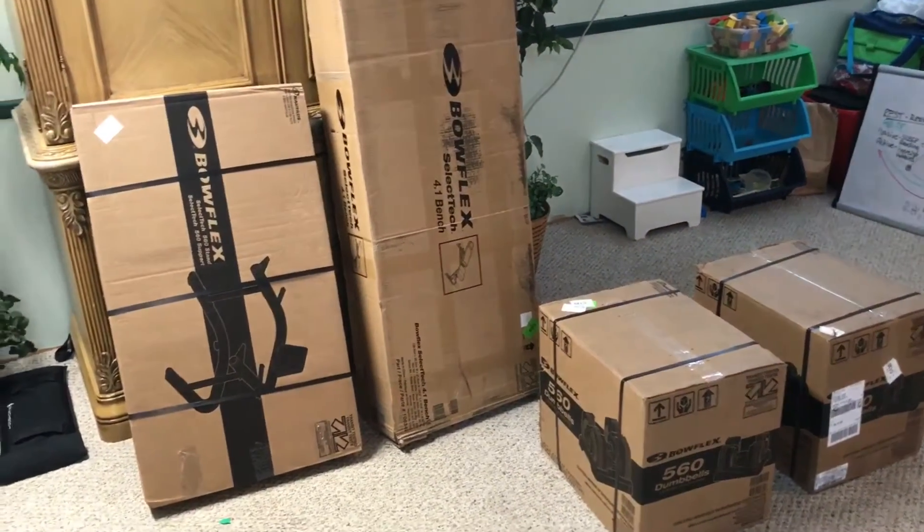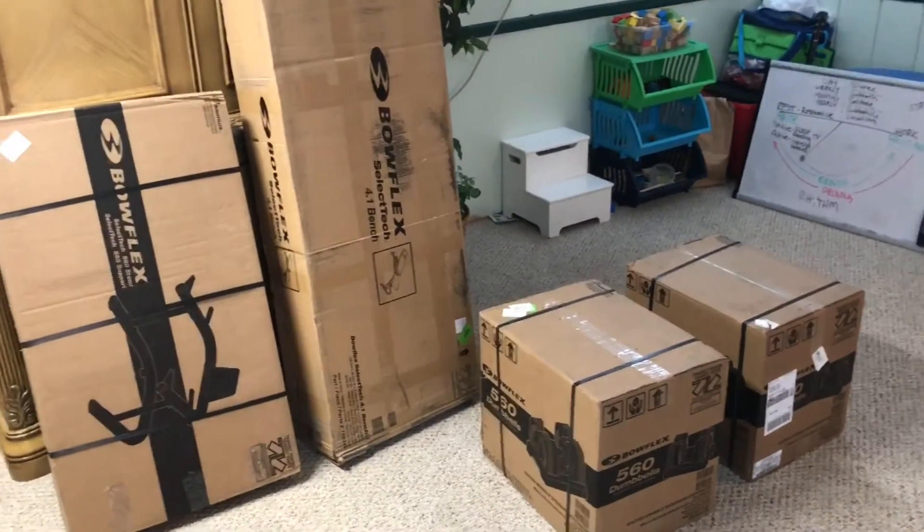There was a money-back guarantee, so I did it — I bought a whole set of these 560s. I got the weights, the stand, and the bench. I'm just going to do a little unboxing, put these things together, and maybe a quick review to show you what to expect if you decide to order something like this. Here's the packaging — these things are big and heavy.